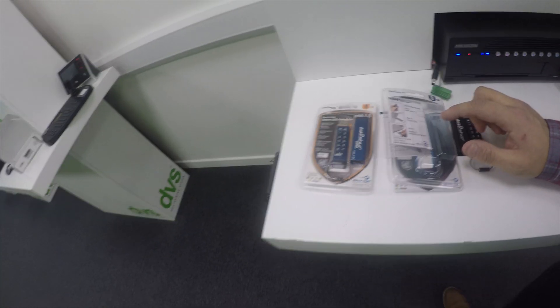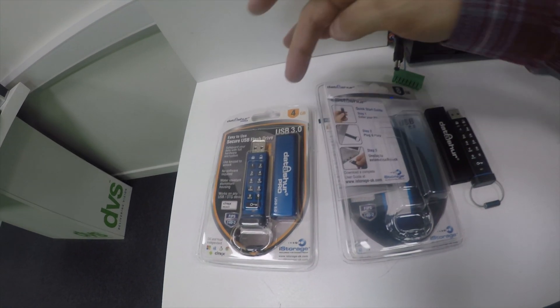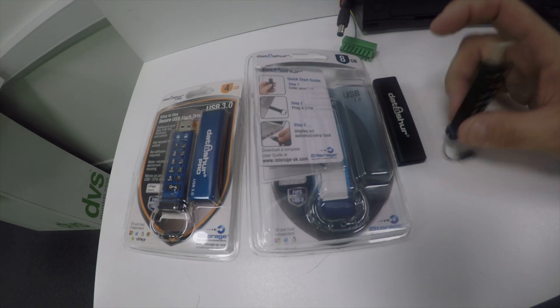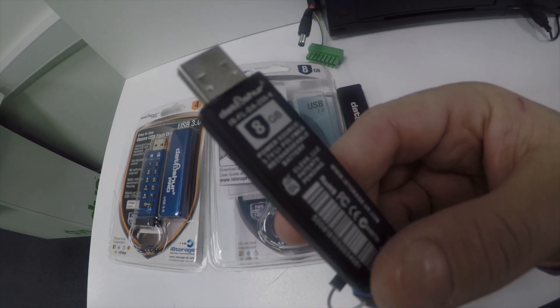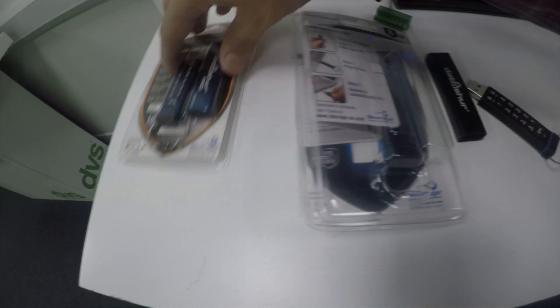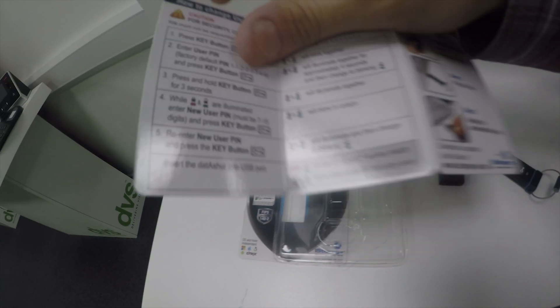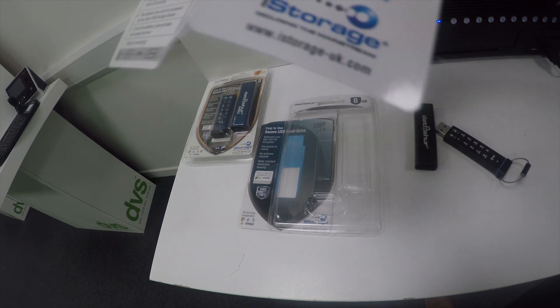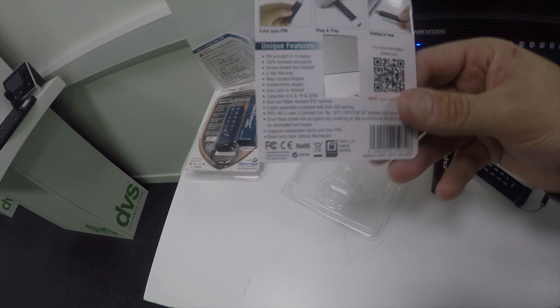Welcome to another how-to video. My name is Dave Davis, CTO at DVS, and today we're going to look at something a little different. We're looking at the new Datashore USB devices — we have two versions: a 4GB and an 8GB, and we also do a passport-size with higher-level encryption. Basically it's a USB stick with encryption built in. It comes in packaging with an easy guide, has a default PIN you can change, and a QR code on the back for additional instructions.